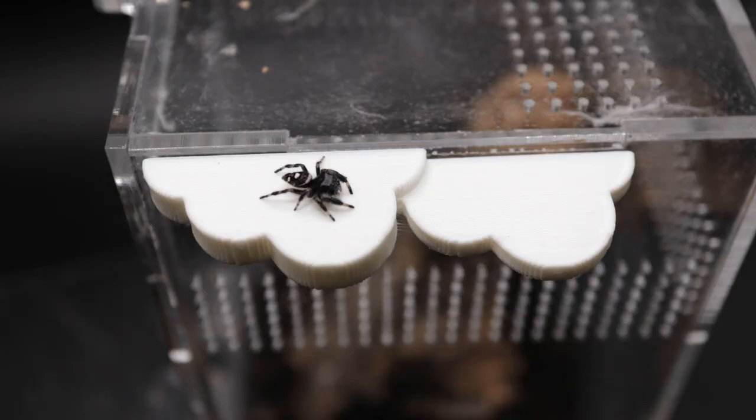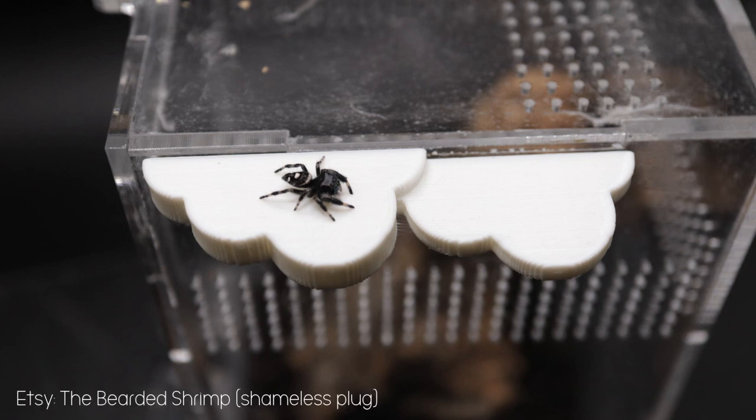We did a photo shoot for a cloud ledge we made for jumping spiders on our Etsy shop — link in the description below — and you can see he looks really skinny. I was really concerned.